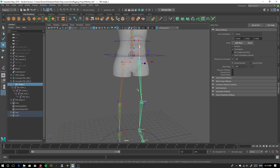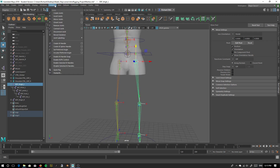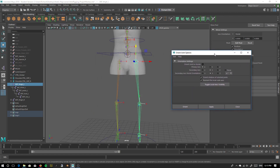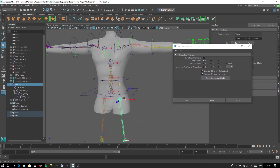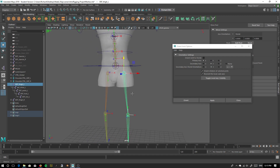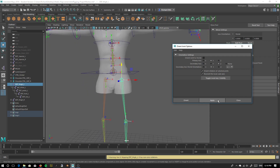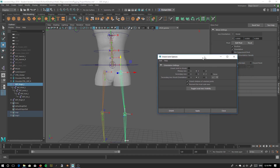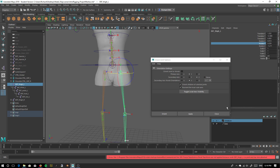We'll select our parent joint at the top of the chain, go to Skeleton > Orient Joint with the options box open. Because the rest of our chain is going vertically, our primary axis will be Y, traveling down the legs. So we're going to switch that to Y. We're going to push Apply. We have to zero out our rotation first — so basically we have to freeze these rotations.